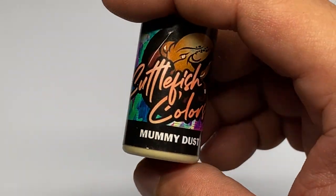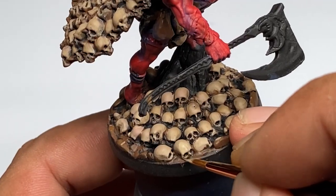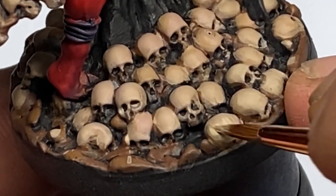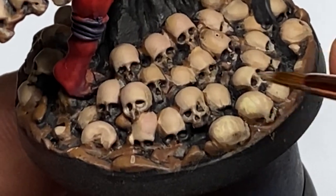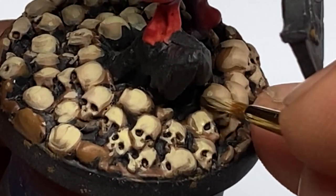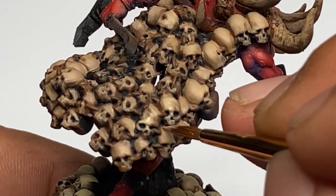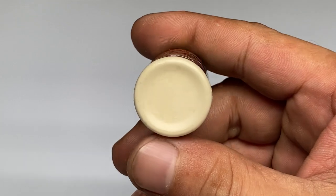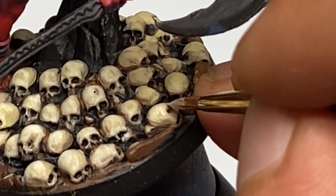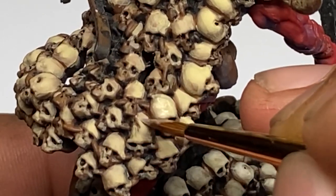Now we paint with Mummy Dust. This is a nice, very light colored tan and it's perfect for skulls. I'm using this as our pre-highlight color. Key here is to paint textures — try to apply textures, scratches, a bit of stippling as you paint lighter colors. And of course, you paint less areas or smaller areas as the paints get lighter. Now we paint Aged Bone, our highlight color for the bones. You paint this a little bit more around the bottom area of the axe because we will have reflection from the flaming burning axe later.